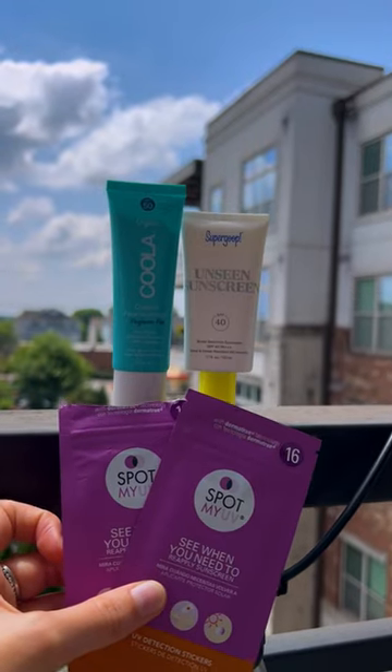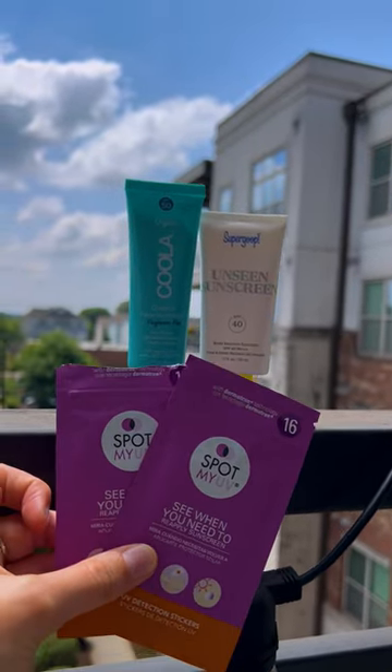If you're looking for an easy and fun way to remember to reapply your sunscreen this summer, these UV stickers are super helpful.